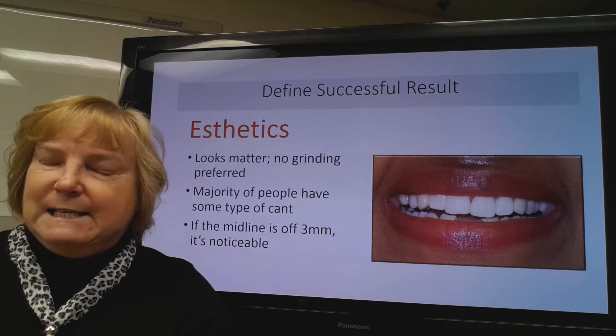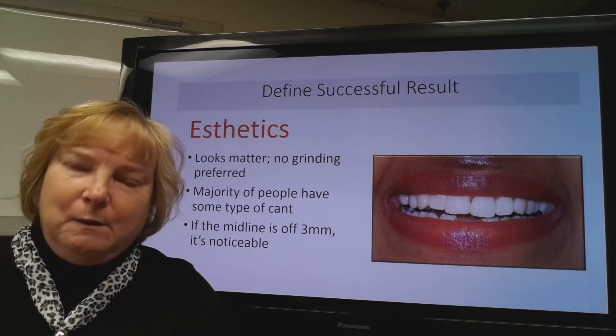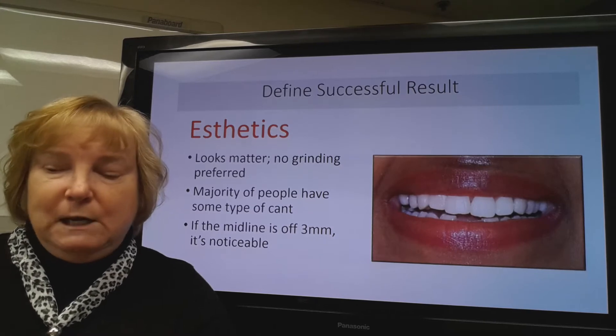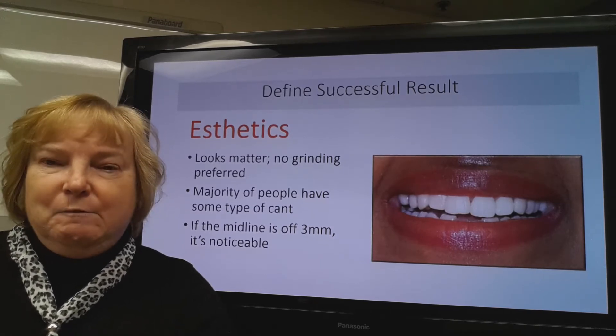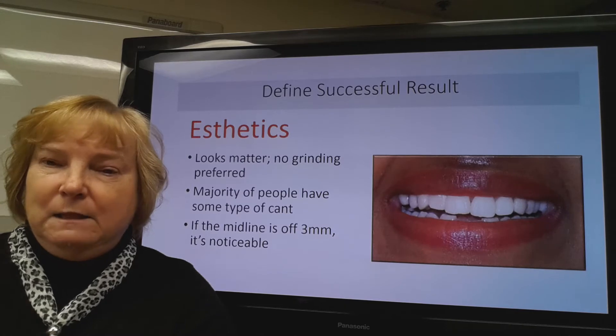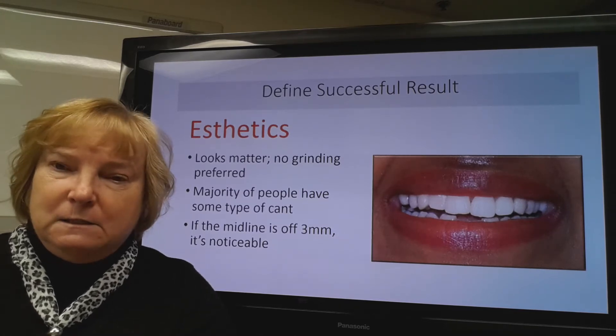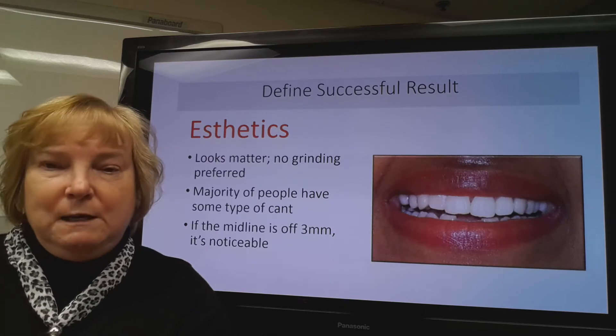The first thing we'd look at would be the aesthetics, or the looks. Obviously we want the teeth to look nice, and we wouldn't want to be grinding on the new restoration. We know that the majority of people have some type of cant, so we'd want to make sure the length and the tooth size was correct, and it's been stated that if the midline is off by three millimeters, it would be noticeable.